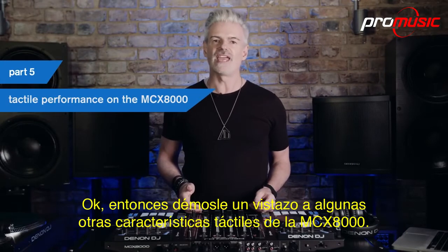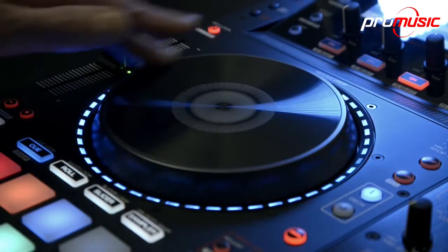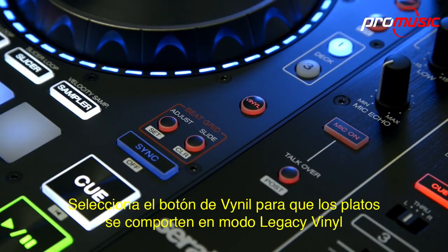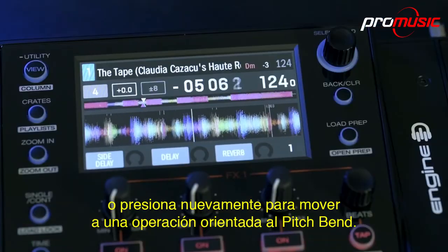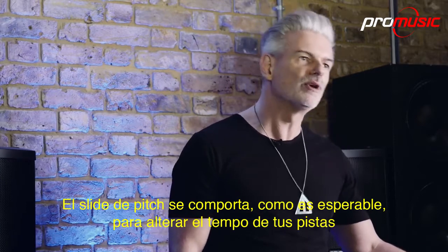Let's take a look at some more of the 8000's tactile performance features. The highly responsive touch-capacitive jog wheels can be put into two standard performance modes. Select the vinyl button to on to get the platters to behave in legacy vinyl mode, or press again to move to a pitch bend oriented operation.